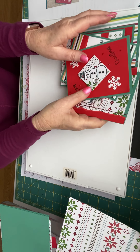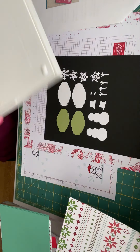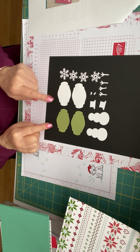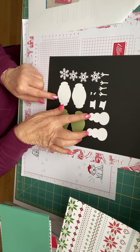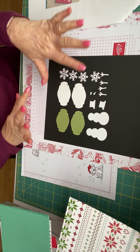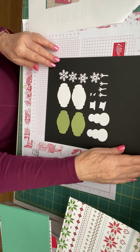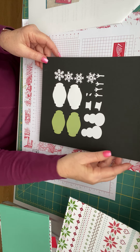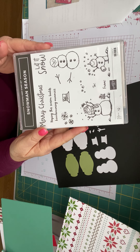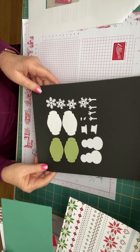Let me share with you what you have in your kit this time. I sent you these pieces, and there are four of the labels, two snowmen with their hats and four arms, two noses, and you also got four different kinds of snowflakes. You can choose to use them on your cards or not - they're there as an option. I am using the snowman season stamp set for mine, but you don't have to use that set at all. You can do something that works for you.